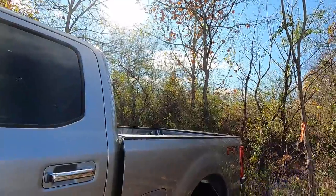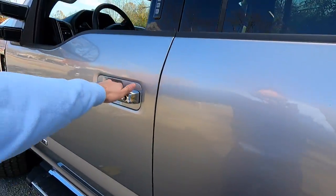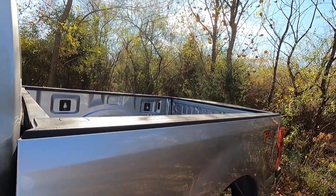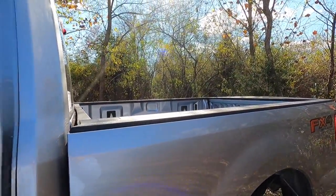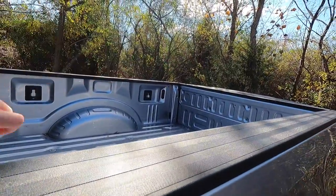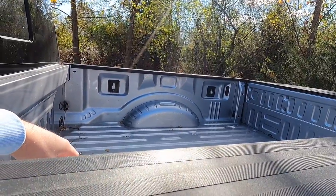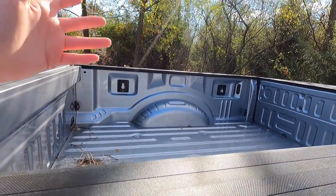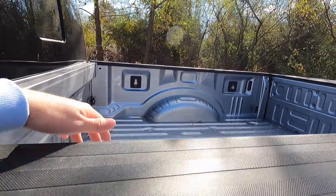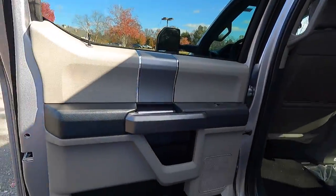This truck has the $375 tailgate step option. When you lock the key fob, the tailgate locks as well — so if you have a locking tonneau cover and valuables in the bed, you have a locking tailgate as a security feature, giving thieves one more barrier to overcome. Looking at the rear door, the armrest does not have padding like the front — it's a softer vinyl-type material.